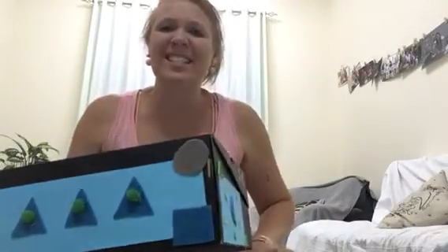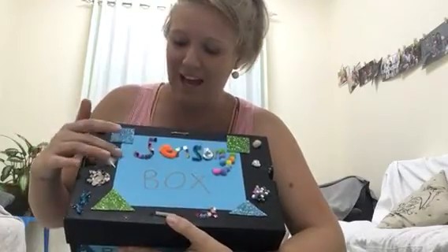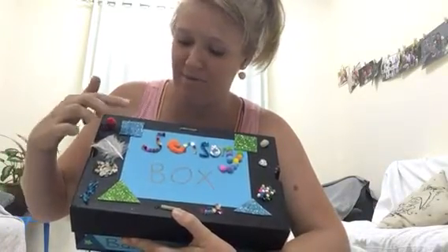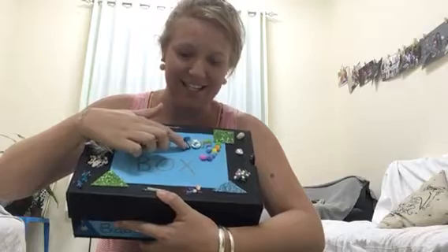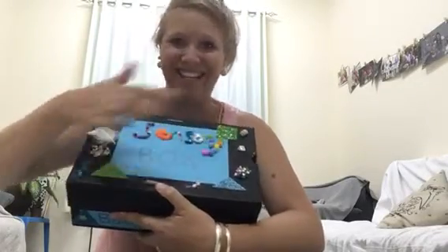I've got another sensory box - this one is for younger children from about two months up to six months, even up to a year. As you can see, it's a sensory box and I stuck on a whole bunch of goodies - textile goodies. There's shale from the beach, feathers, pom-poms, beads, pipe cleaners, sequins, a shiny pipe cleaner, foil straw, pom-poms, yarn, and shells.